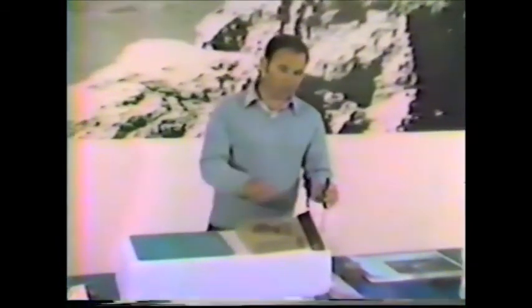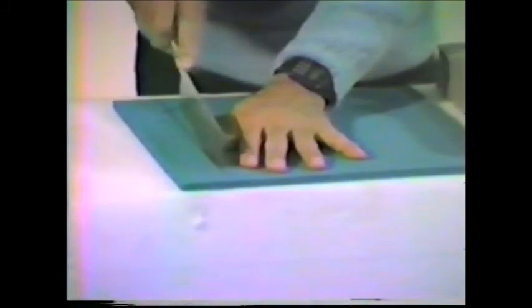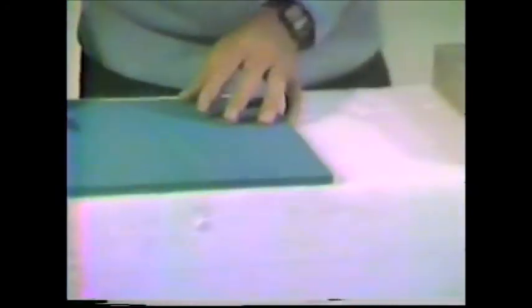Now Mike is going to show you how we carve and shape the core material when using urethane foam or PVC foam. These are the basic tools required: a hobby store saw, a basic butcher knife kept sharp, a piece of coarse 40-grit sandpaper, and a chunk of urethane foam. It also helps to glue some sandpaper to a hard block with contact cement. For carving PVC foam, lay it out with a felt-tip pen, then take the little saw and cut the material — it cuts very easily.